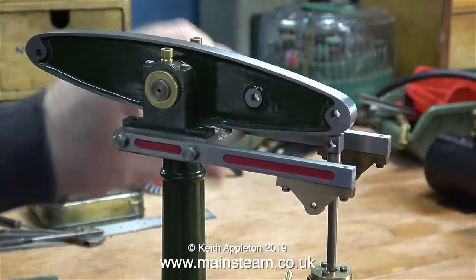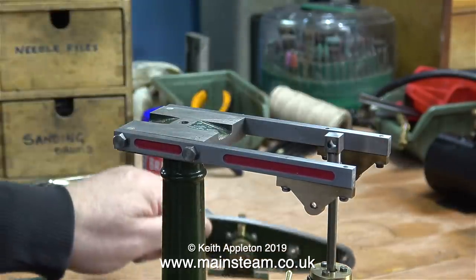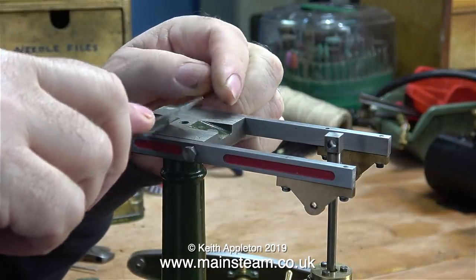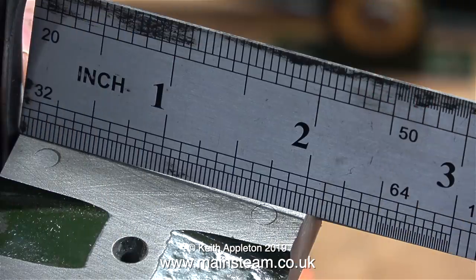Now it's time to get on with the job. I'm going to make the pair of metal plates to fit on top of the column. First of all it's a good idea to measure the column so I know what size to make the plates. I need to make two metal plates two inches long by three quarters of an inch wide.